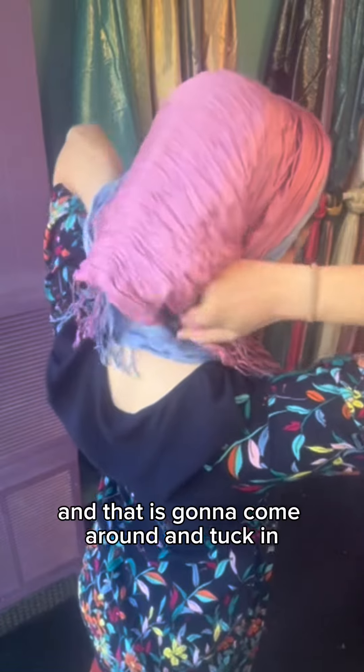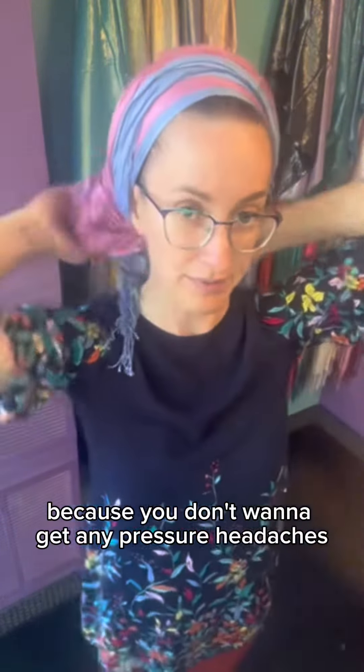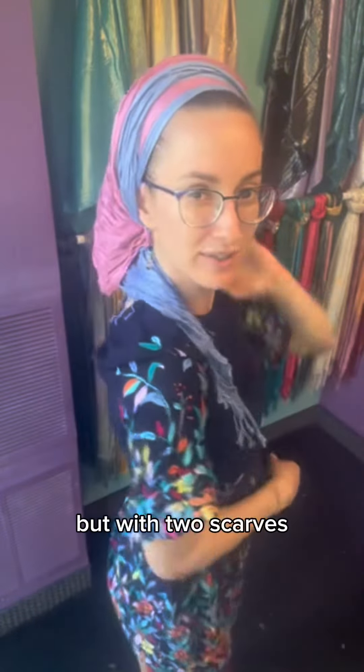That is going to come around and tuck in at the back. Make sure you don't bunch it up too much — put it in smoothly. You might have to loosen the knot a little bit to do that, because you don't want to get any pressure headaches. And there you go — now you have a gorgeous veil but with two scarves!